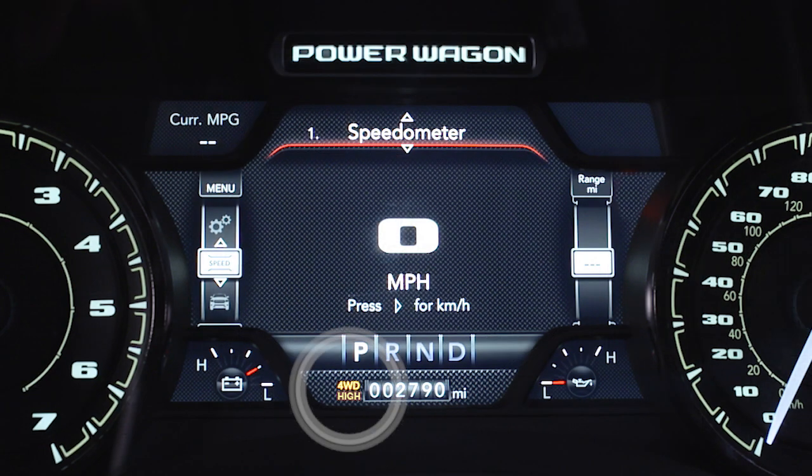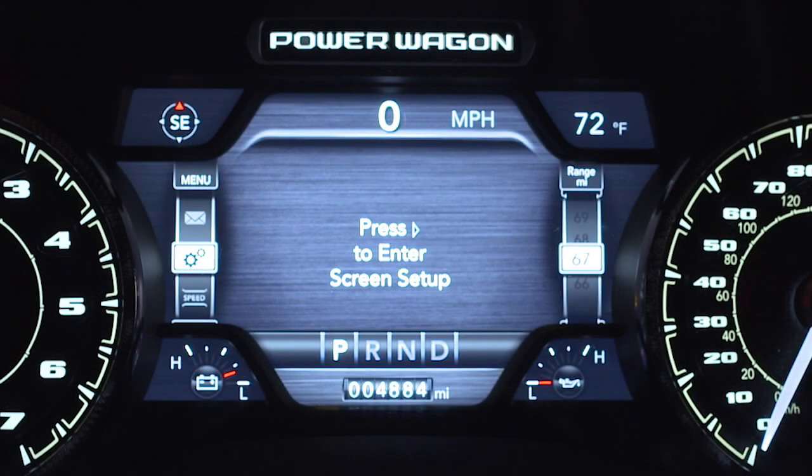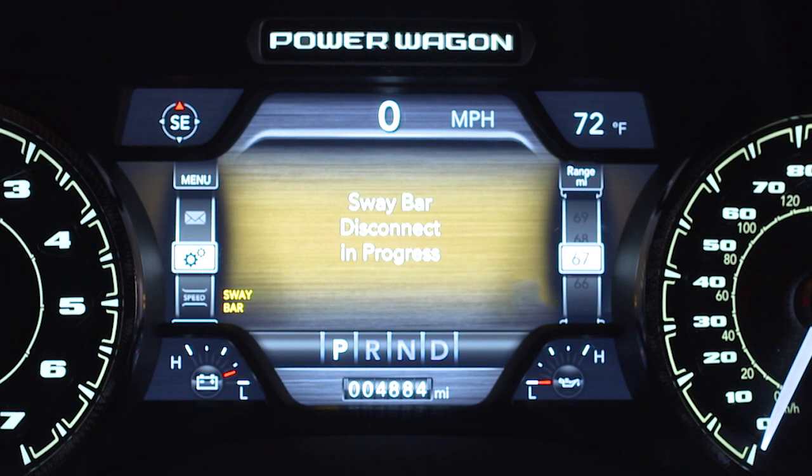To disconnect the sway bar, shift to either 4-high or 4-low and push the switch. You'll see the indicator light up in the instrument cluster when it disconnects. The light will flash until it's disconnected, or if activation conditions are not met.